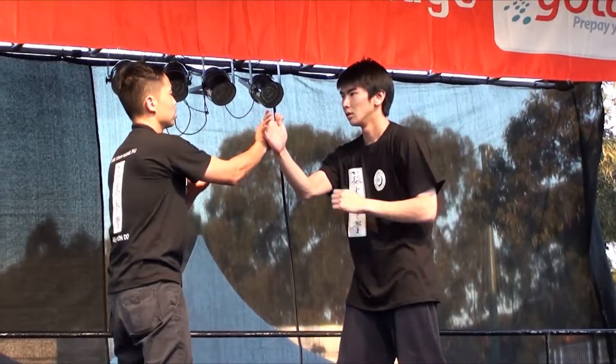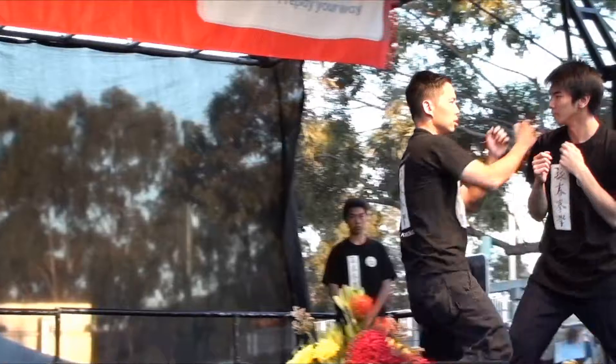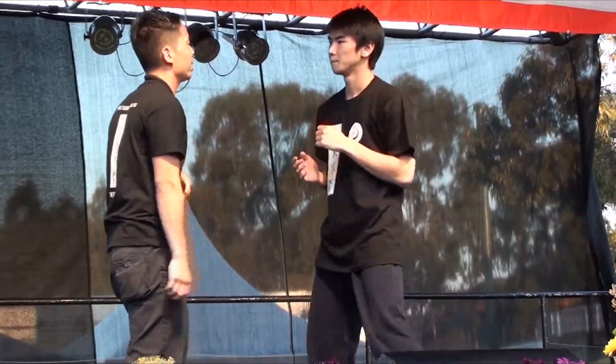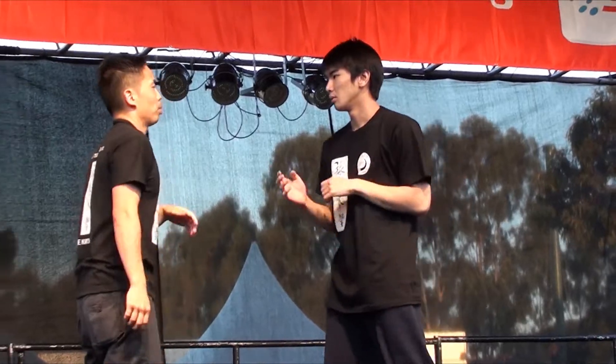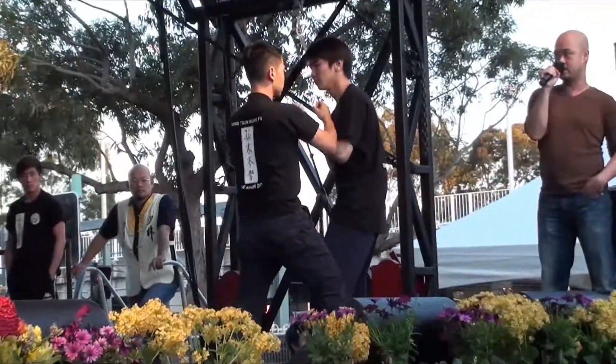Now for defense against a grab: go with the force and follow the force. For somebody who is weaker and doesn't rely on physical force — if someone uses force against you and you are not stronger than them, you can redirect it back to them, follow through, and finish it.